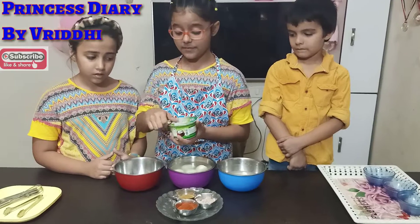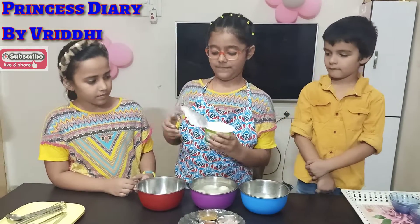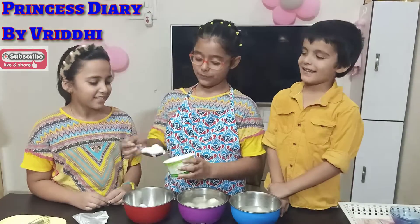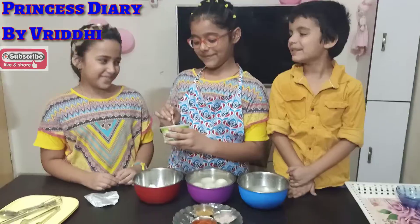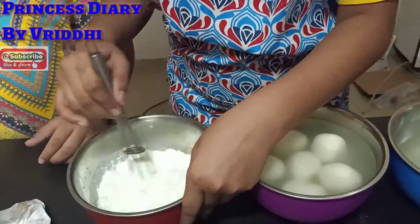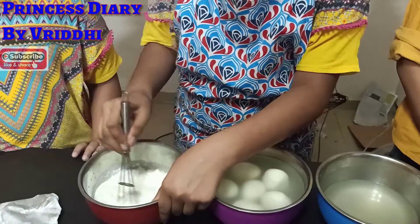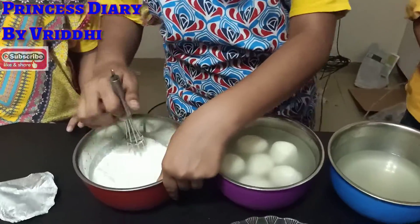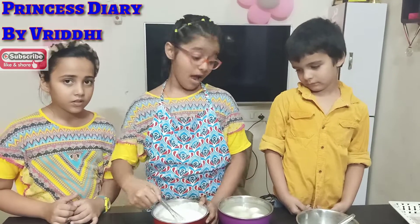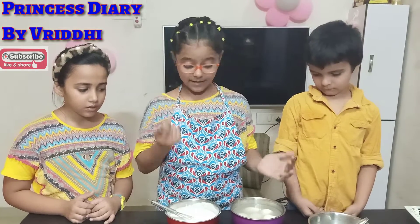Then I will put it in the container and mix it. It will be a great mix. I will mix it in the container well. Don't tell me — I will mix it in the container. We will mix it a little better, mix it well.